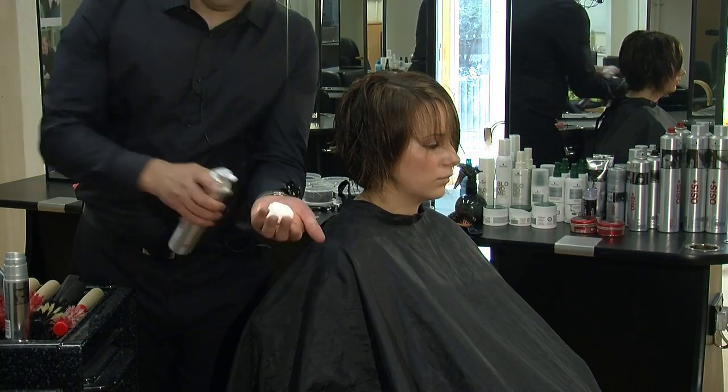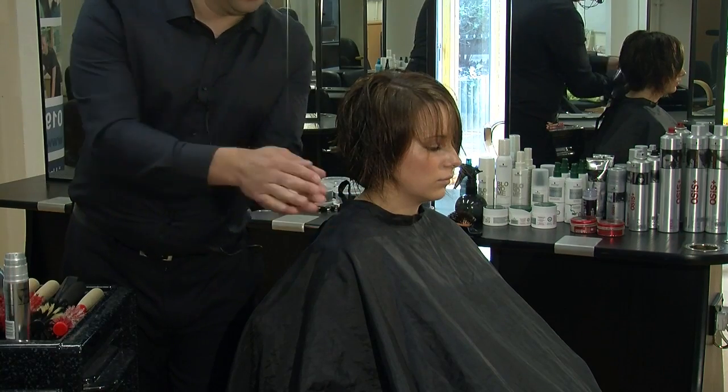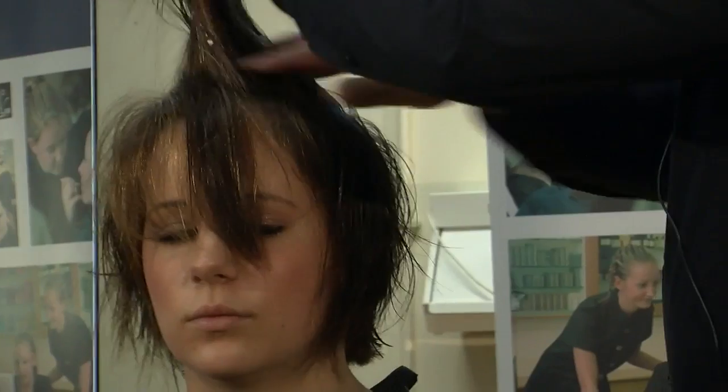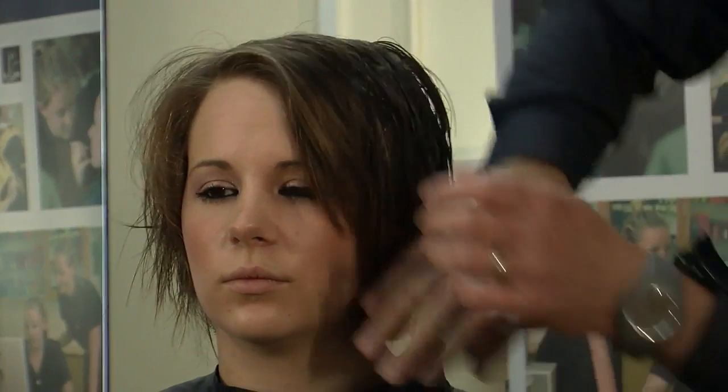You've got your mousse and you've got your shine product — mix those together. Work it through from roots to ends, especially around the hairline area, as this is where you tend to get a lot of frizz if the hair is naturally curly.